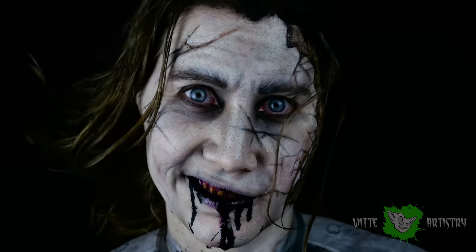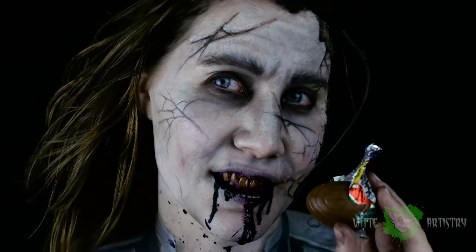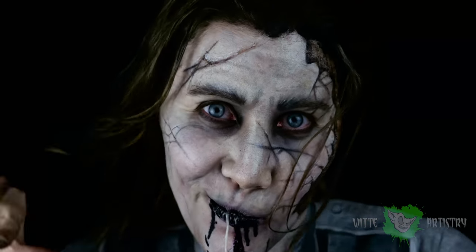What's up makeup minions? I'm Kim Whitty and welcome back to my channel. If you're new here, please hit that subscribe button below to become part of the Whitty Artistry family. Super stoked because the new Pirates of the Caribbean movie came out. I haven't seen it yet, so no spoilers, but this is Captain Salazar and he looks so freaking cool. So let's get started.